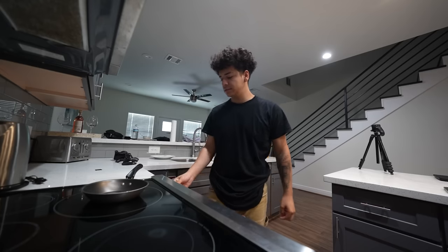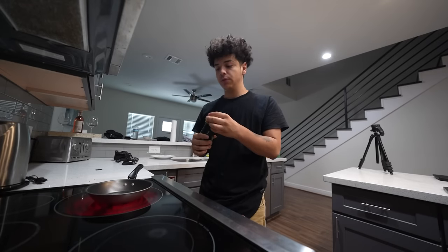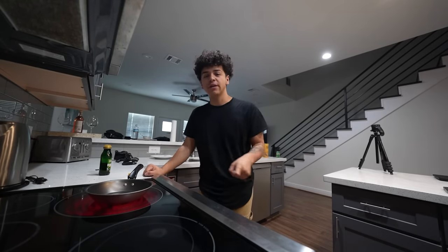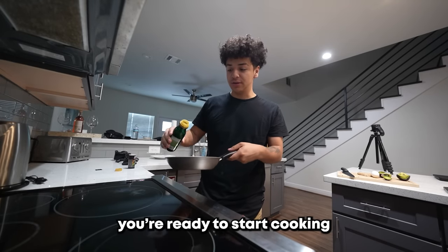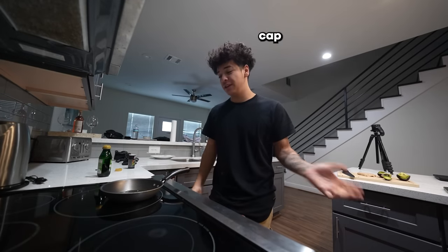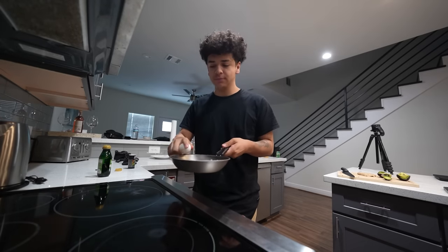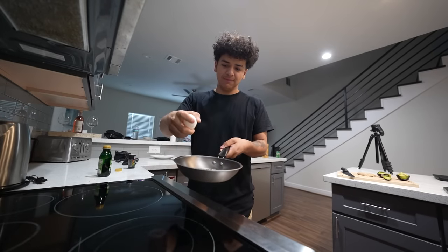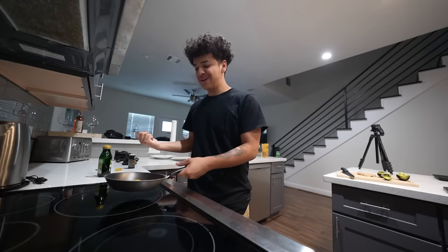Alright, enough yapping — let's get to cooking. Heat up your pan on the highest heat you can get it. We're gonna be using some extra virgin olive oil — I heard it's the healthiest to use aside from avocado spray, but we don't got avocado spray today. I was once featured on MasterChef, fun fact. I can crack an egg with one hand... well, we get an A for effort. I was so close.